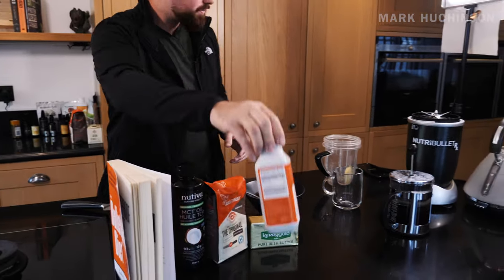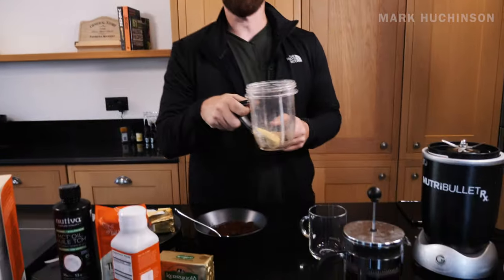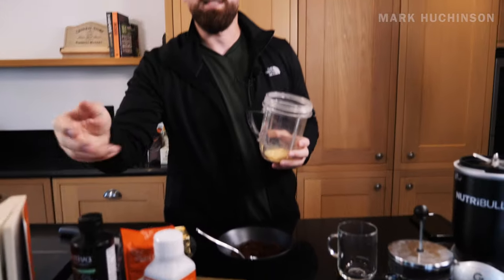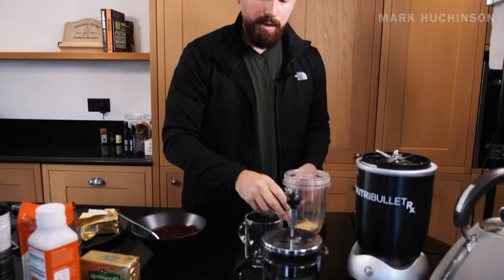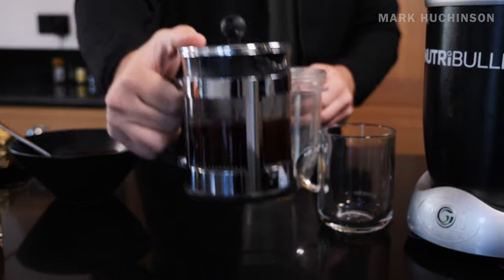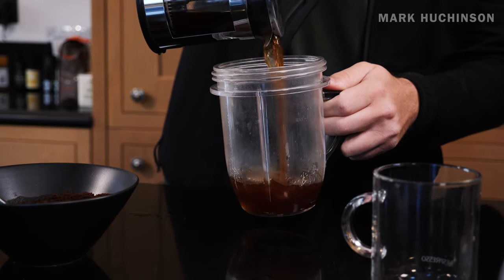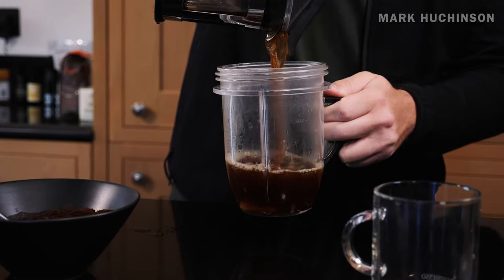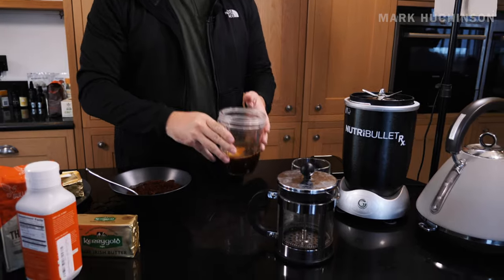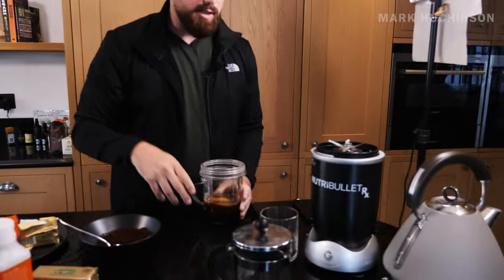Four minutes is up, let's do this. So the coffee is now brewed. We've got our grass-fed butter, we've got our Brain Octane - you can use MCT oil here as well, they're very, very similar, it's just branding in that sense. Now what we want to do is get this all in here. So we've got grass-fed butter, coffee brewed at four minutes, and MCT oil or Brain Octane - whichever one you want to use, you can. Now let's blitz this up in any kind of blender you've got.